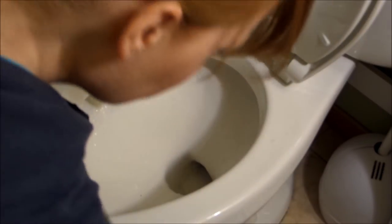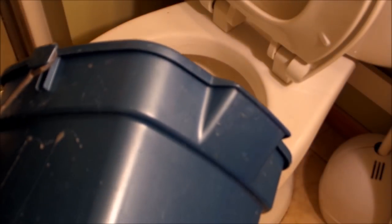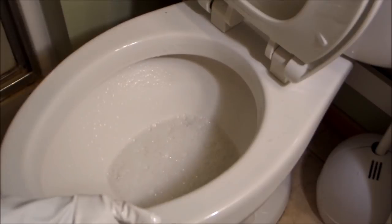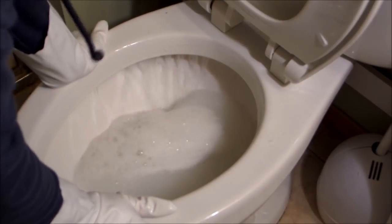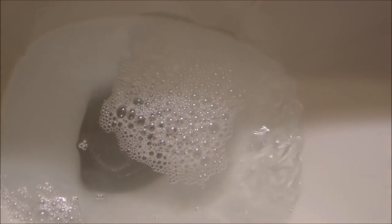All right, I'm going to call that good. I'm going to pour the water back in that I had taken out of the toilet. And there we go — super white, clean toilet. No more water deposits, no more stains. It's all clean.